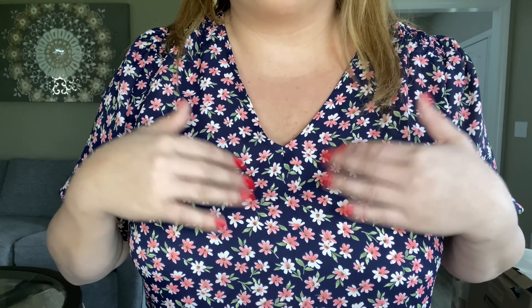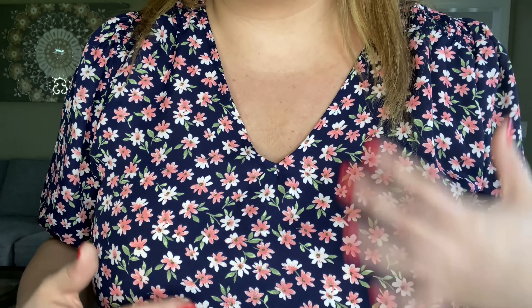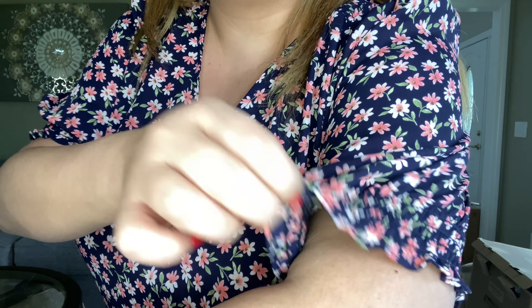Up next is this top by Gibson. It's the smocked V-neck blouse, size extra large. They're calling this blue. It is $55. It's 100% polyester and this one is hand wash cold. So this one is cute — I do like the floral print. You guys know I love my floral prints. I love the neckline of this top and I love the colors. It's a really dark blue background with a coral floral print with some white in it too. Can you see where it's got kind of the smocking? I think it's a cute pattern and I love the colors.